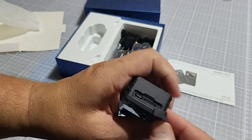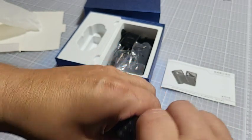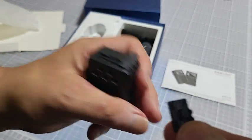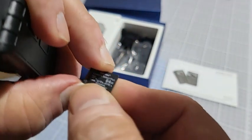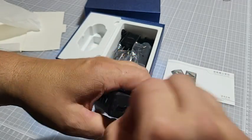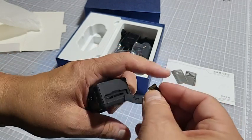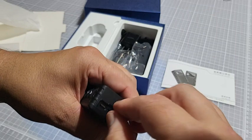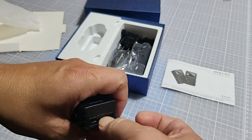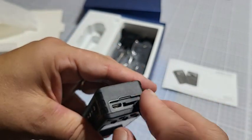It does come with a 64-gig micro SD card, so it does come with that. It also comes with a micro USB cable — not USB-C.